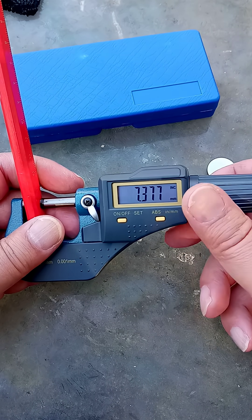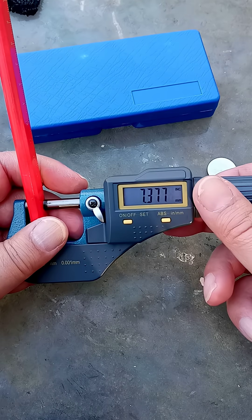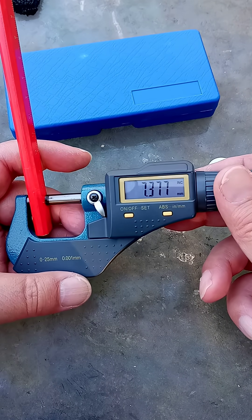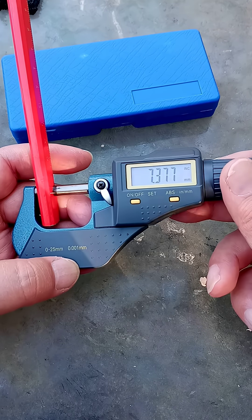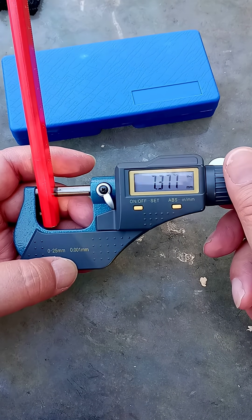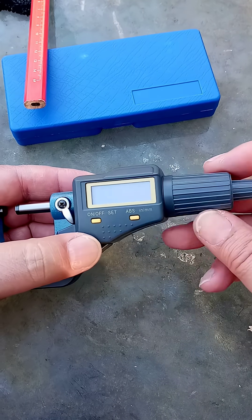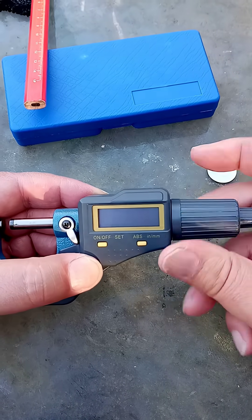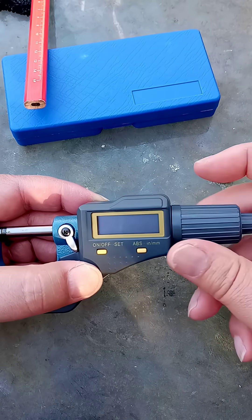Now, that of course is in millimeters. I can switch this to metric if I wanted to. And it is accurate to 0.001 millimeters — thousandths of millimeters. So, we'll let that go, turn that off, and wind it back. That was a pain in the neck, having to put a new battery in there.